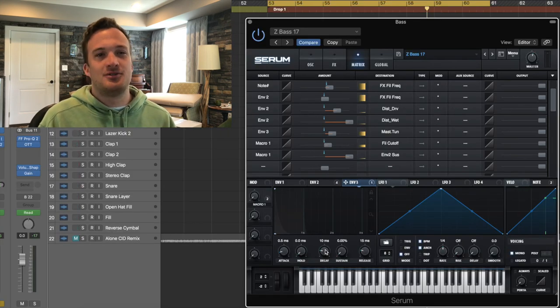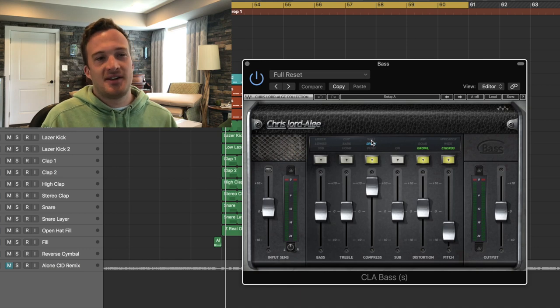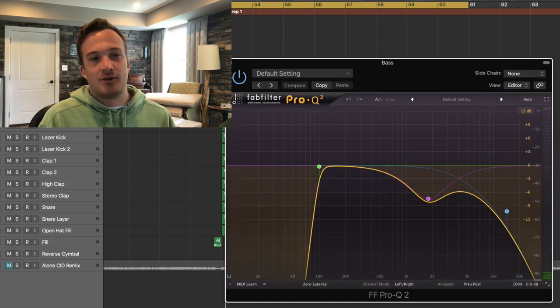So you just want a subtle effect — you don't want it to be too extreme. For processing on the bass, I have the CLA bass plugin with some compression, some distortion, and some chorus. And here's the EQ I have for it too.